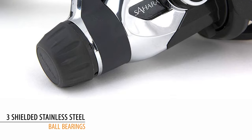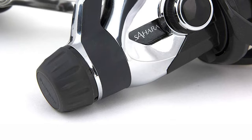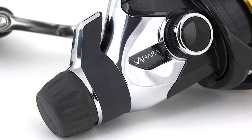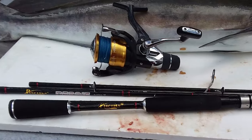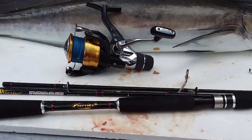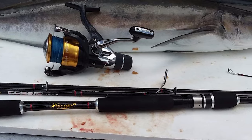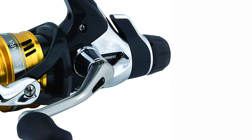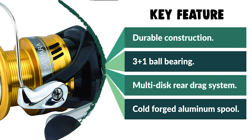It features three shielded stainless steel ball bearings and a roller bearing. The Sahara utilizes a multi-disc rear drag system for smooth progressive performance and fighting drag for precise adjustable control when playing fish. It also features a cold forged aluminum spool with ARC line management, suitable for both mono and braid, and varispeed line lay which prevents fine mono and braid bedding under pressure. This fight-and-drag allows the angler to quickly get back to the original drag setting by utilizing a strike point on the fight-and-drag lever.